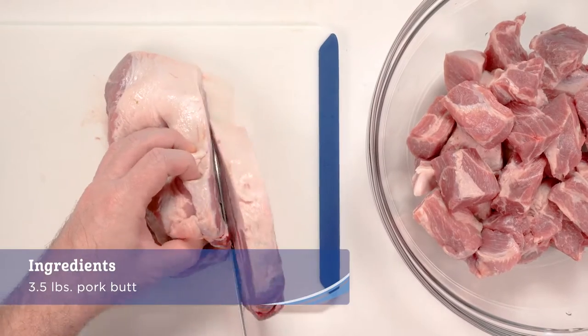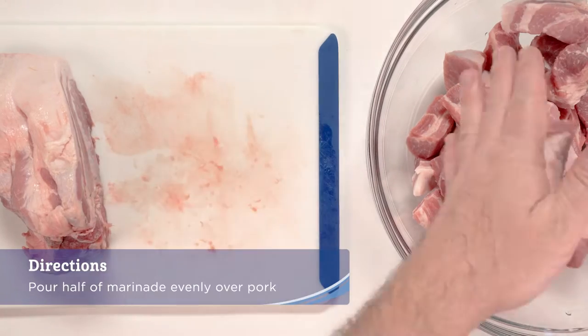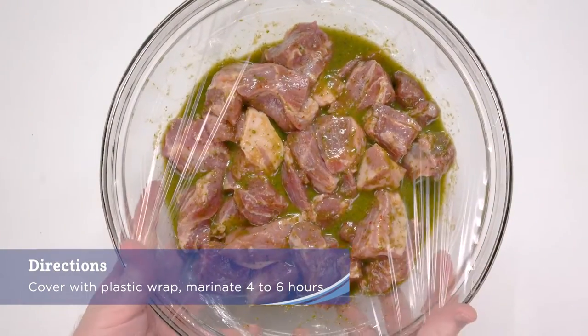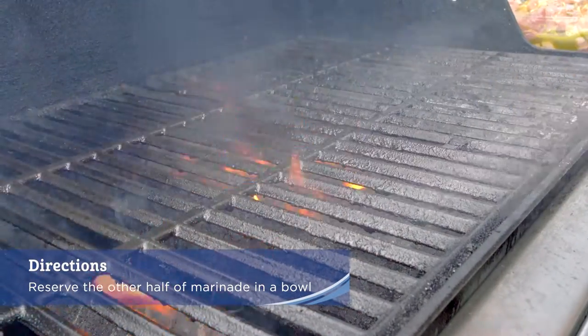Cut the pork into one and a half by two inch chunks and place into a large bowl. Pour half the marinade over the pork and mix well to coat. Cover the pork with plastic wrap and marinate in the refrigerator four to six hours. Reserve the other half of the marinade in a bowl to use as a sauce for the pork.